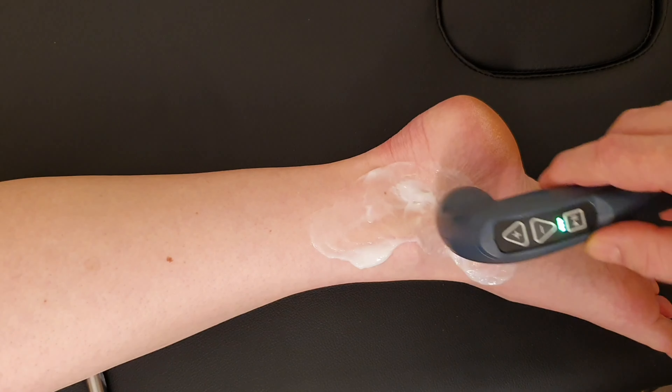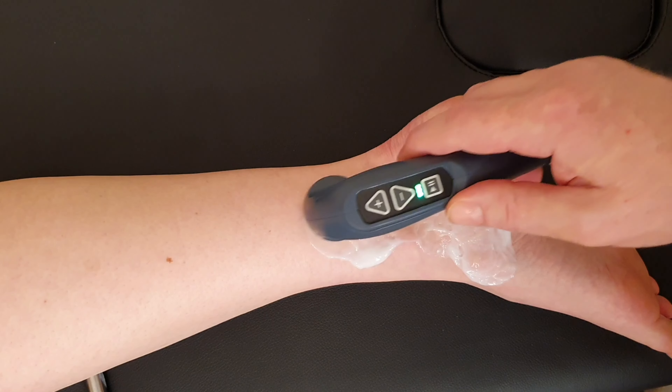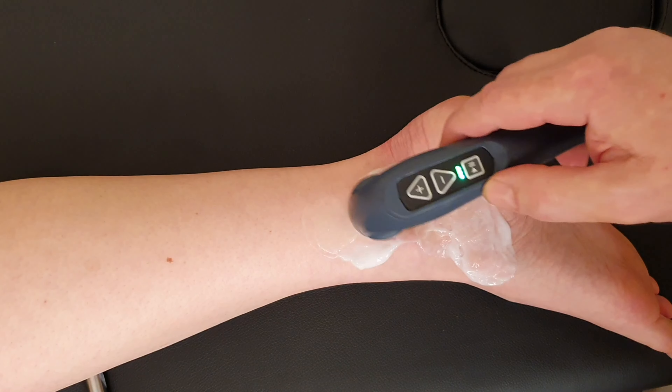As this is a long video, I'll cut now to the end so that you can see the results rather than sit through the full treatment.